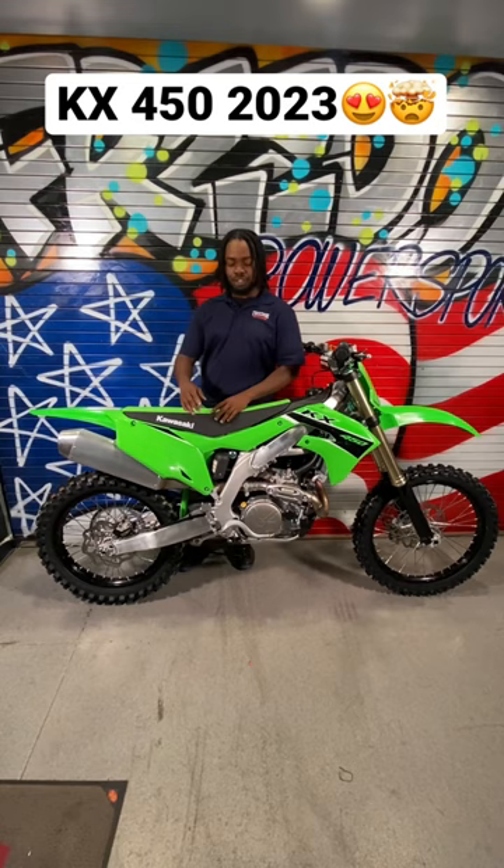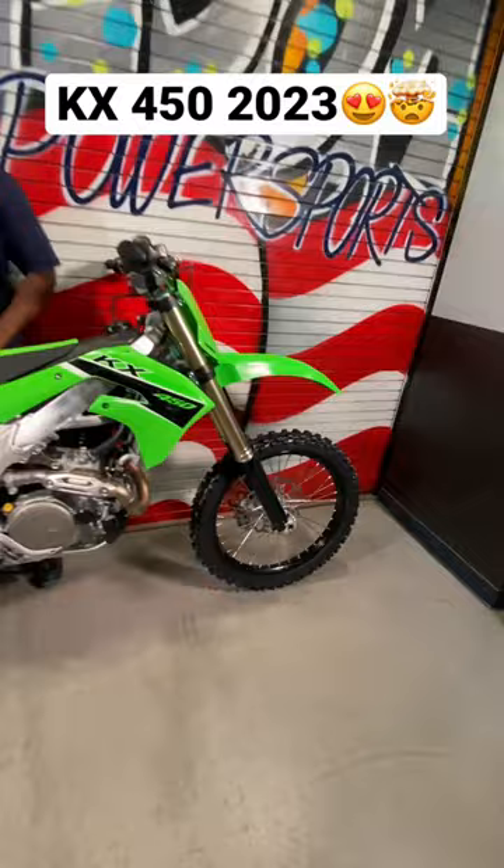So today, we're bringing you the 2022 KX450. We're going to give you a couple features of this new Kawasaki Beast.